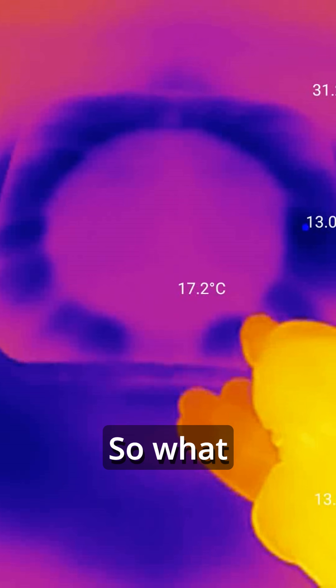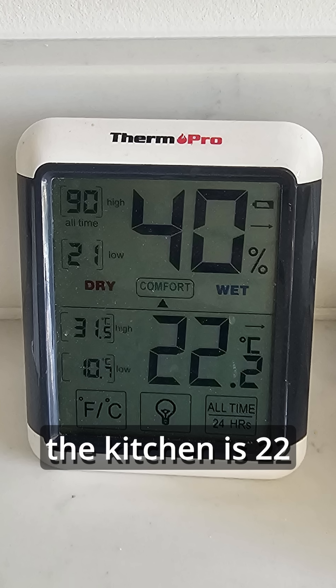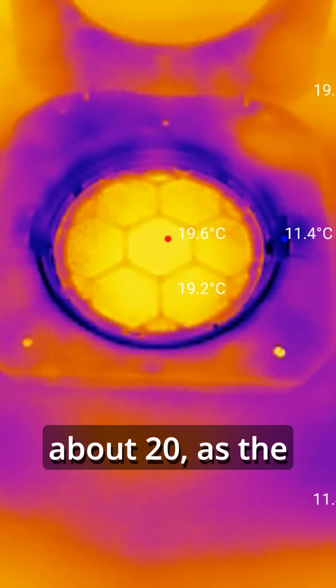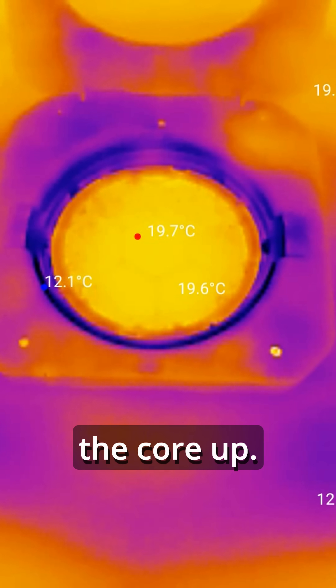When you start pointing these cameras around your home the results are pretty scary. The air in the kitchen is 22 degrees, and during the exhaust phase the ceramic core goes from 16 to about 20 degrees as the warm kitchen air gradually heats the core up.